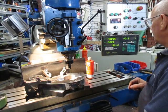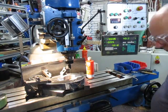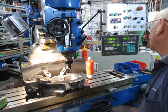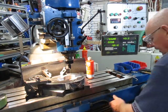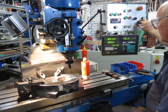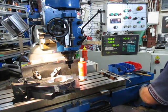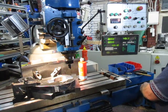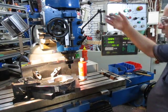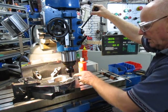Hole number one is 70mm from the x-axis. We'll release off those so we can get that on zero. That hole we don't need because it falls directly on the keyway slot, so we're going to go from number two onwards.